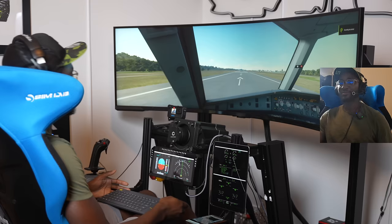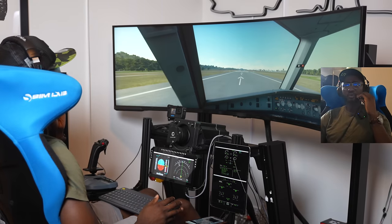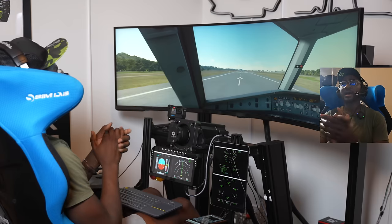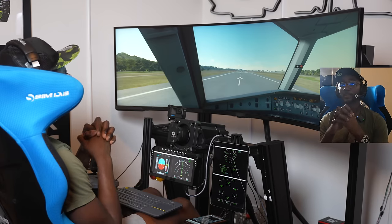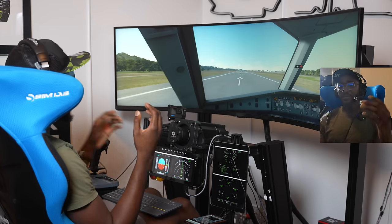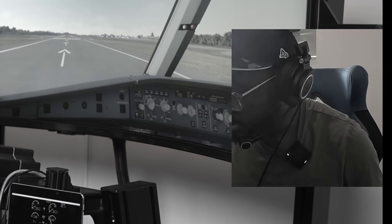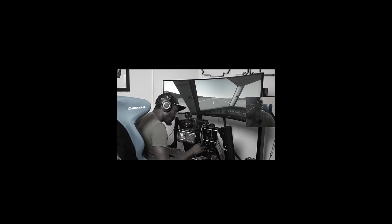We are in the FBW A320 — the fly-by-wire version, which is renowned for being pretty good. I've only really been using it for about two days, but anyway — we are at the end of runway 14 at the Gold Coast in Australia, a very sunny, warm place. The FBW Airbus is slightly more complicated than the default plane, and despite staring at the study materials and having a degree in medicine, I still don't really know what I'm doing — but that'll make it more fun.